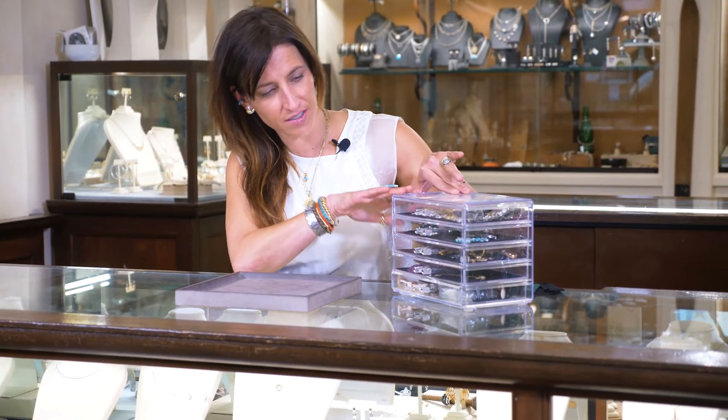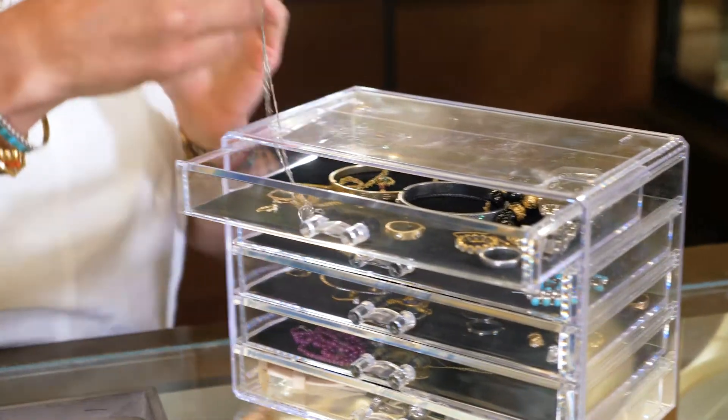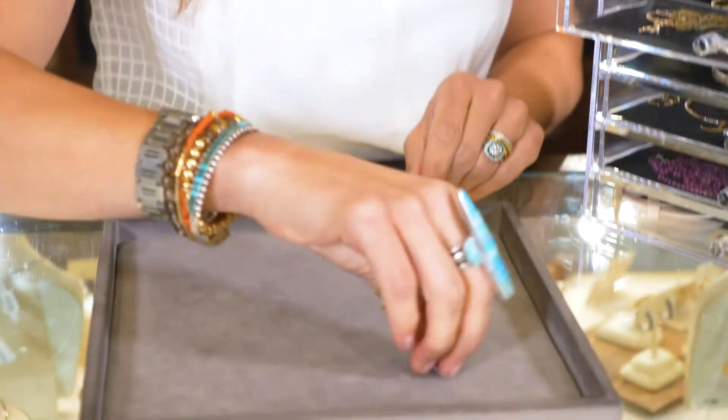Hi, I'm Hillary with Squash Blossom Veil, and today I'm going to talk to you about repurposing some of your stones. I brought in my jewel box and I noticed that I had this cross from my graduation from high school and I never wore it.